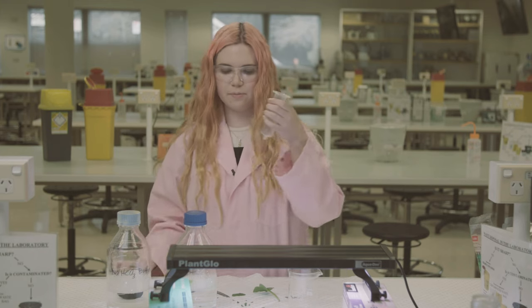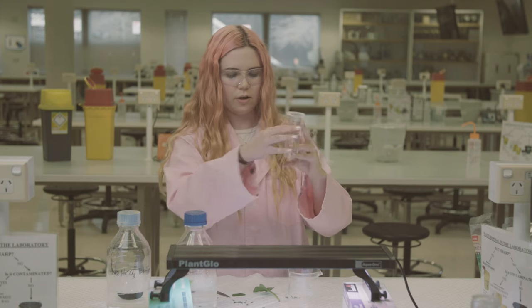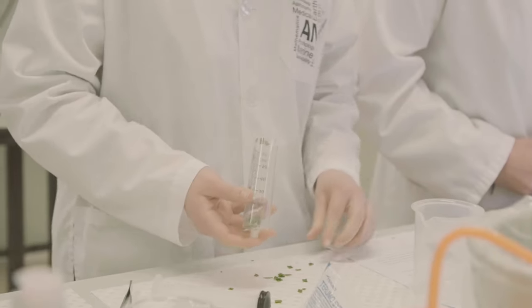Then we take a syringe, pull out the bottom, and put our leaf pieces in here, just blocking the bottom. Chuck them in here.